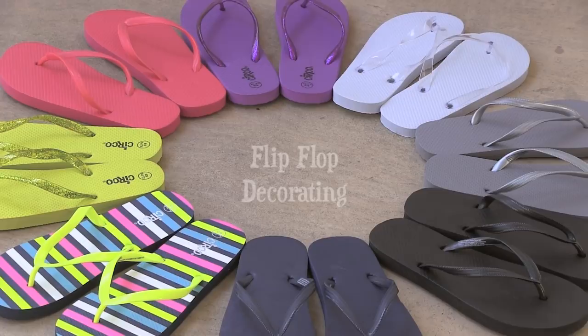I'm going to show you how to make a treat for your feet. Hey, I'm Sarah, and I don't know about you guys, but when the weather gets hot, I pretty much live in flip-flops.